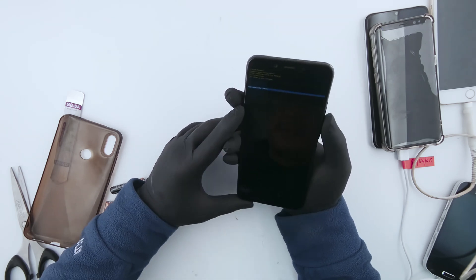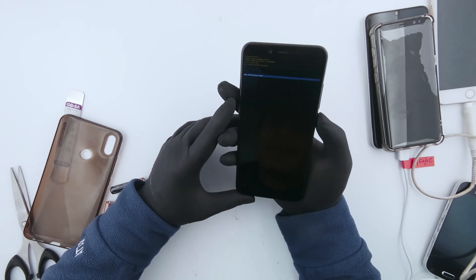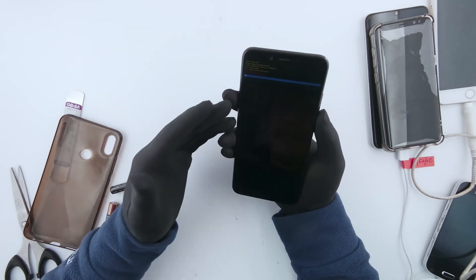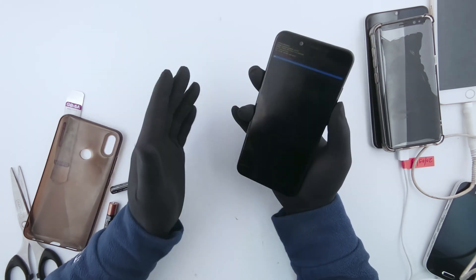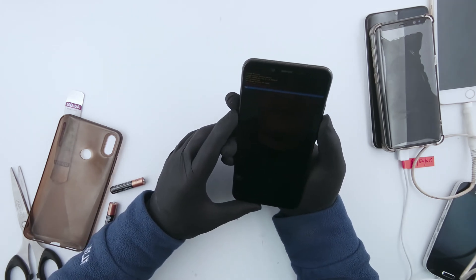Once you go to that 'Wipe Data or Factory Reset' option, press the power button to select it. It comes to the next screen which says if you do this, it's going to delete everything and it can't be undone. If you have already done a backup, it's not a big deal. If you haven't done a backup, best not to do it.